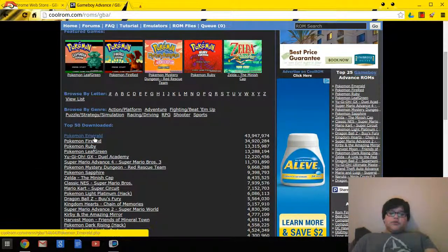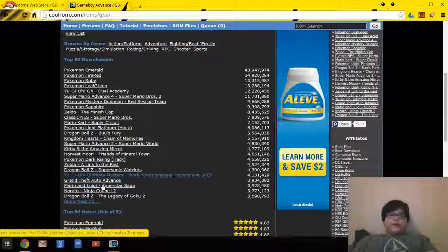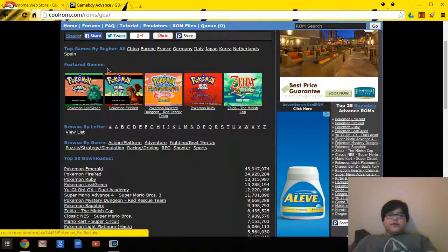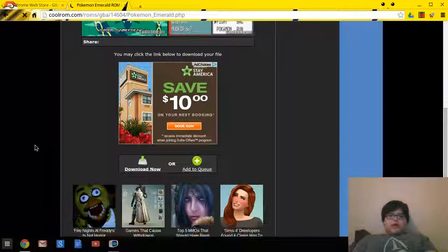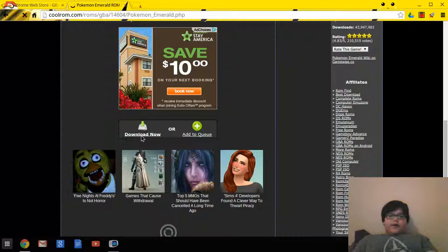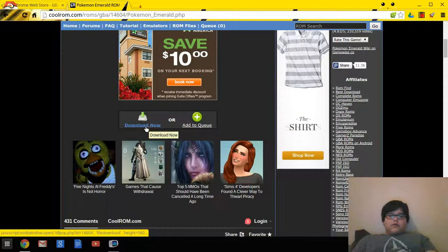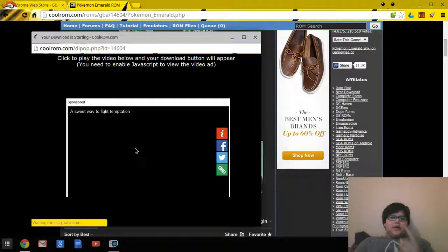Select any game you want — there are a lot of games here. These are just the top 50, but you can also browse by genre, by letter, see all of them, or browse by region. Let's click on Pokemon Emerald. Right here you can see the download option — hit 'Download Now'.